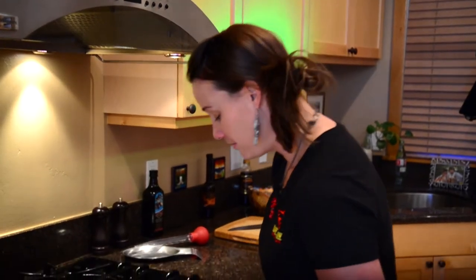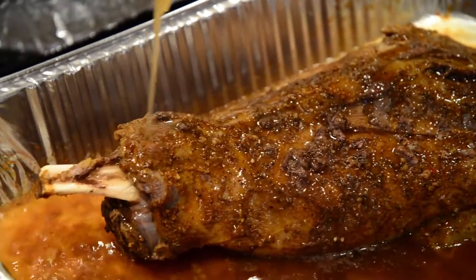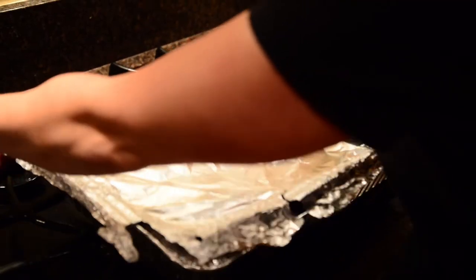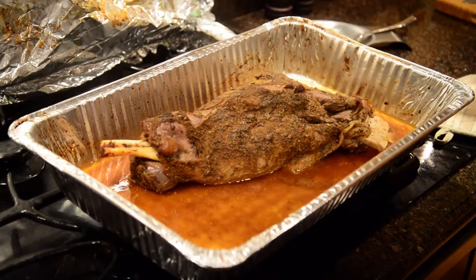The hog's been in the oven about 3 hours now. We're going to go ahead and baste it just to keep it all moist. It's been about 7 hours since we put the hog in. We're going to go ahead and take it out. As you remember, we did not add anything into the pan after we did the rub.